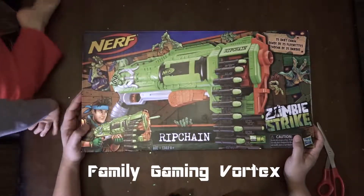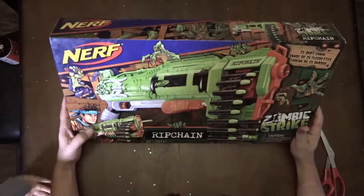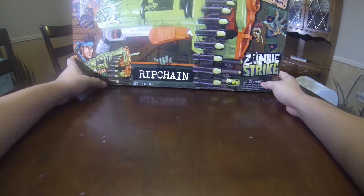Today we are opening the Nerf Rip Chain from Zombie Strike. You guys have probably seen this at Target. This gun is giant.